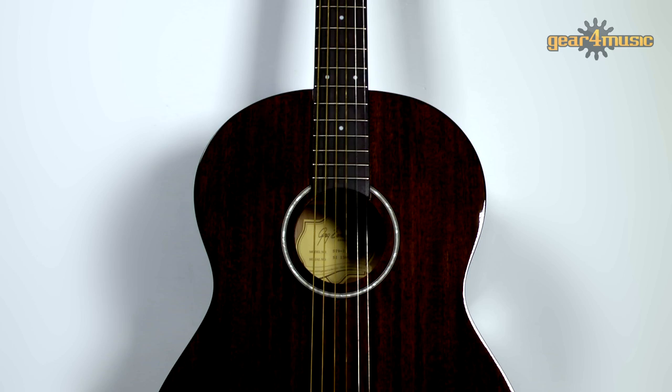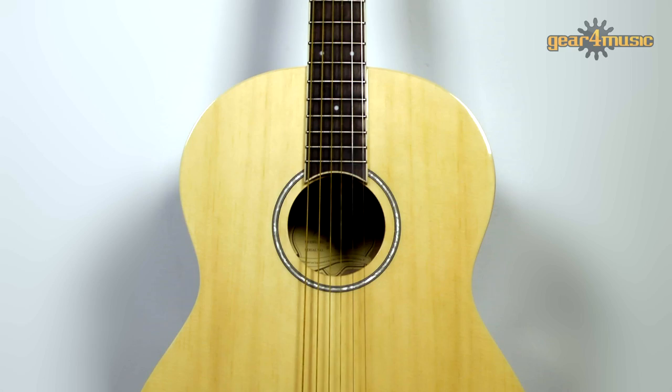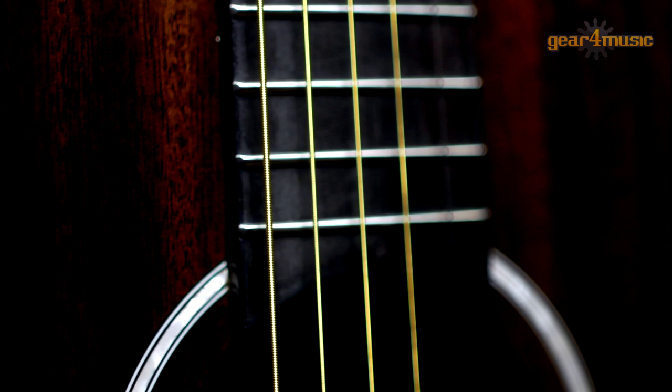This ST9 is from the Greg Bennett Standard Collection and features a folk shaped mahogany body with a set-in mahogany neck and an 18 fret rosewood fingerboard that provides a superior tone and smooth playability. It has a rosewood bridge, PPS saddle, die cast tuners, single ply binding, and it's a fantastic sounding and attractive acoustic folk guitar. The ST9 is also available in a natural finish.